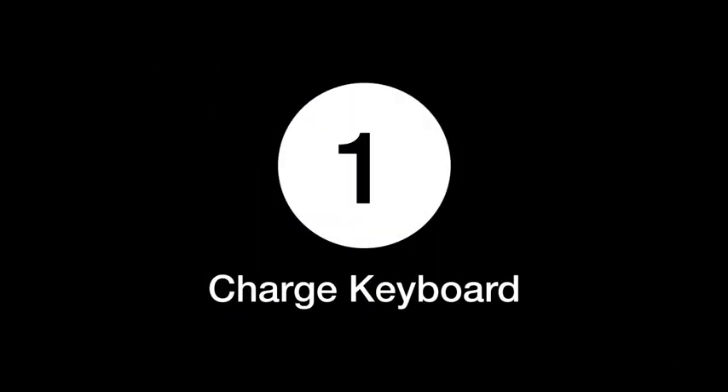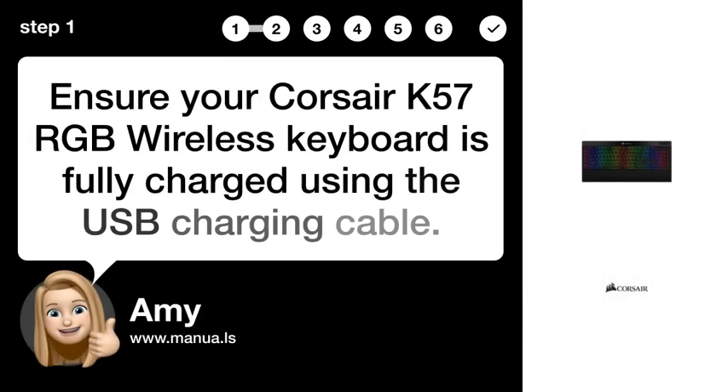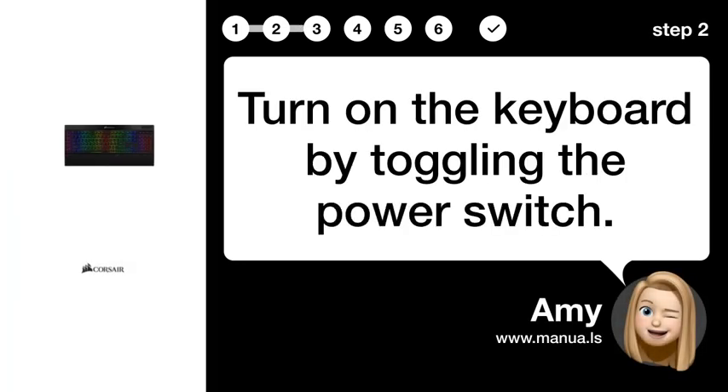Step 1: Charge Keyboard. Ensure your Corsair K57 RGB wireless keyboard is fully charged using the USB charging cable. Step 2: Turn On. Turn on the keyboard by toggling the power switch.